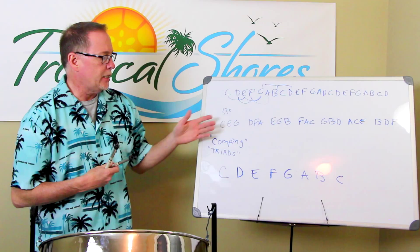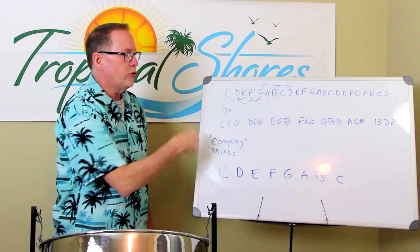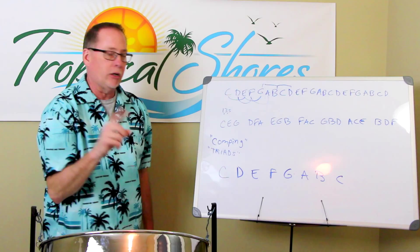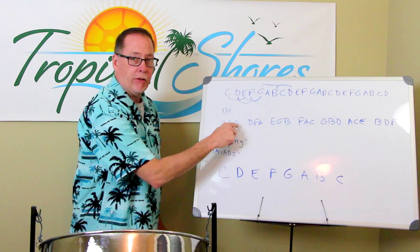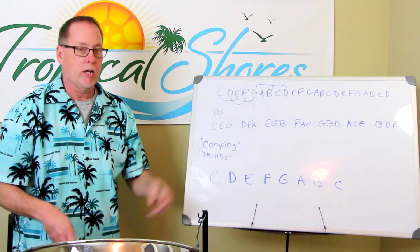So this would be comping in the key of C. A song may not have all of these chords — it might have just a C, an F, and a G chord. Rarely do they have all of them in one song. Remember, the bass player is always playing the lowest note — always playing the one of the one, three, and five. So keep in mind that you don't have to double the bass player. Try to stay away from the bass player's notes and stay on the upper two.